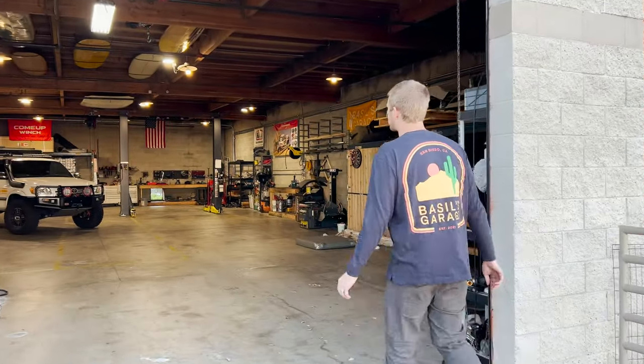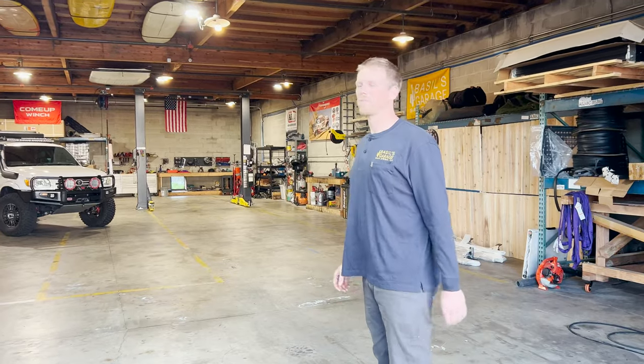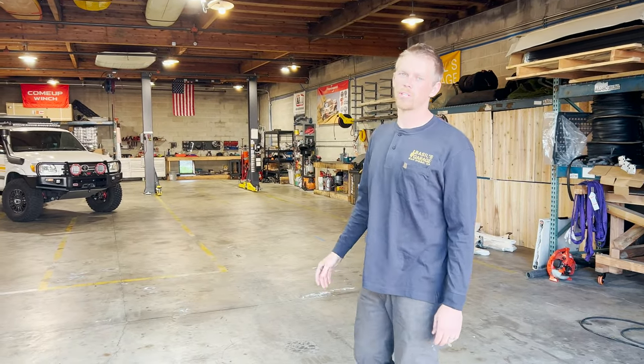Basil here of Basil's Garage. We're here at our shop in San Diego, California, and today we're going to do a walk-around video on our shop truck.